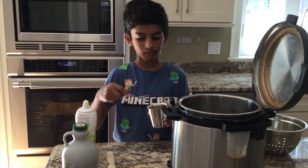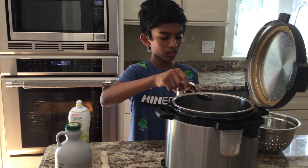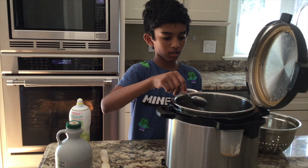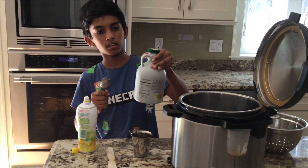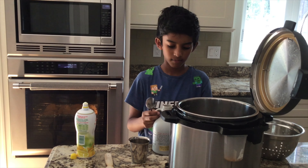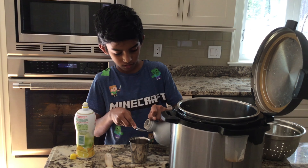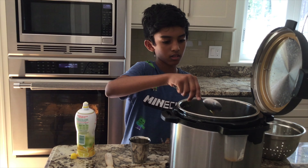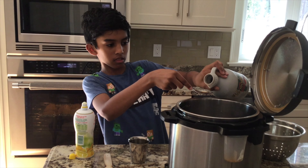Next we want two tablespoons of water. And last but not least, the maple syrup. Make sure you don't spill the syrup because syrup can be super sticky.